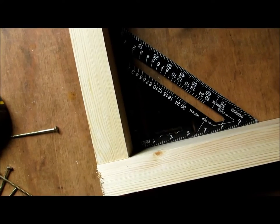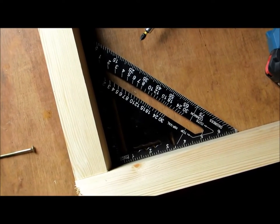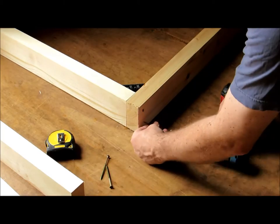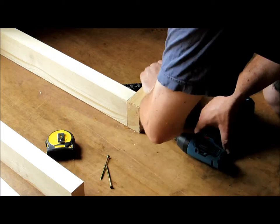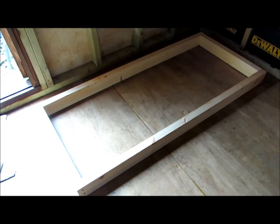Hopefully you still have your fingers at the end of it! So with my carpenter's square - although it's a triangle - making sure the internal angle is 90 degrees, and repeat on all four corners. So we have the top frame.